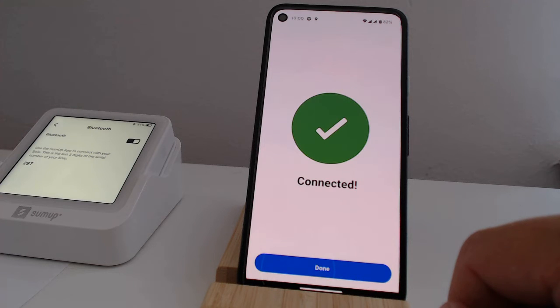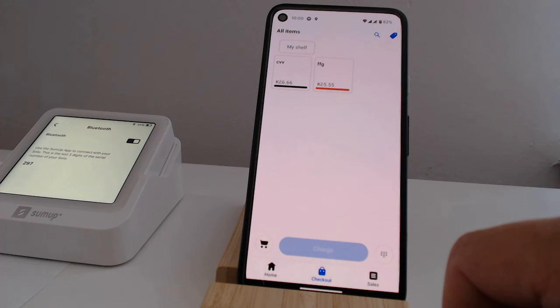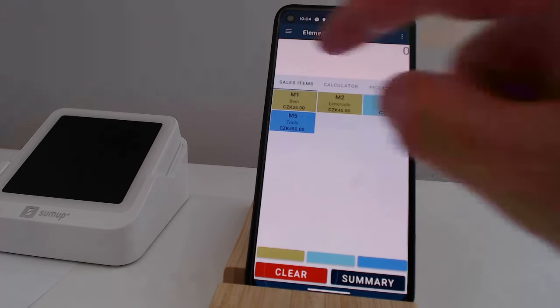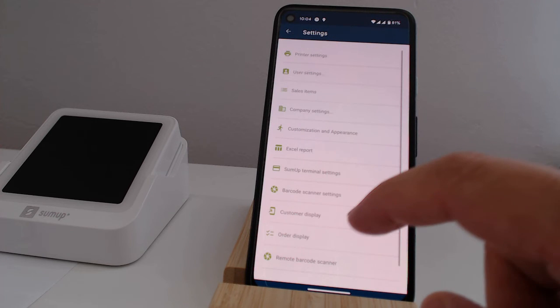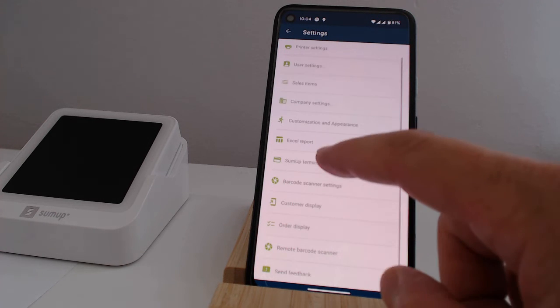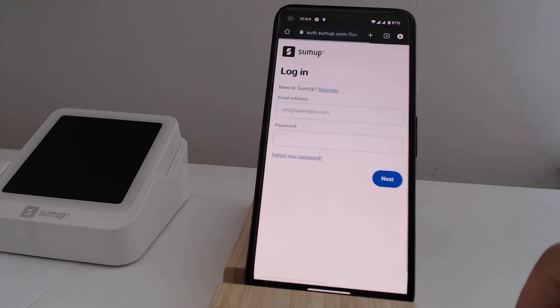The last thing we need to set up is the connection to the elementary POS cash register, which is easy. In the app settings, select SUMUP terminal settings. Then, press the connect button and enter the username and password from SUMUP.